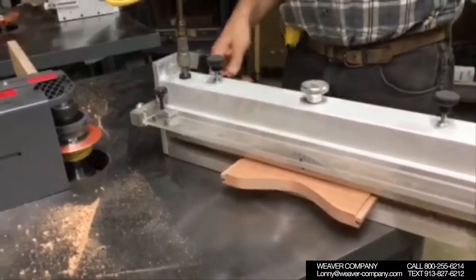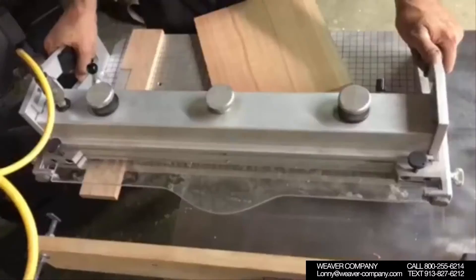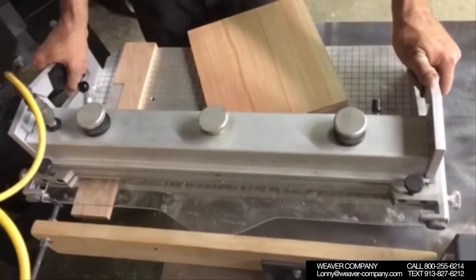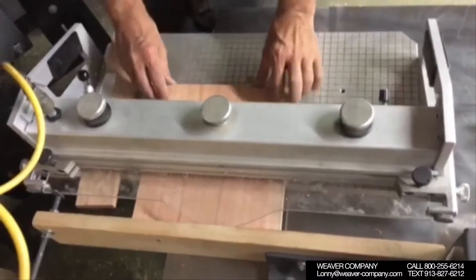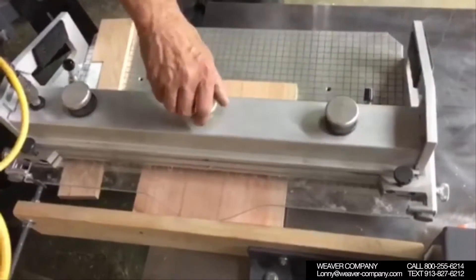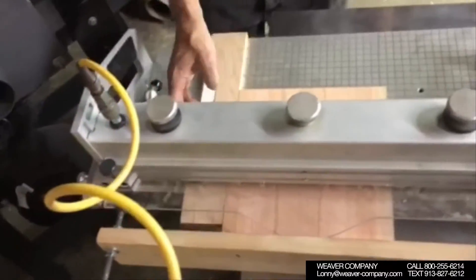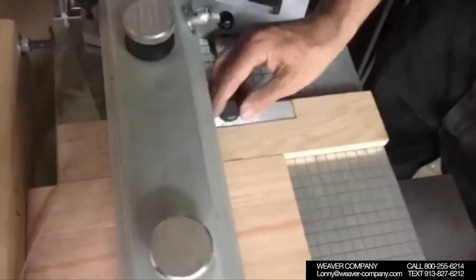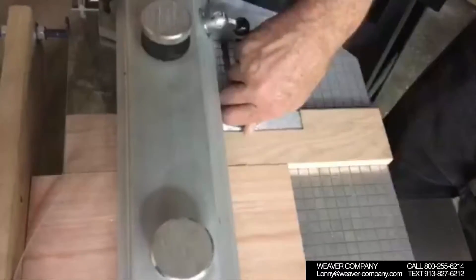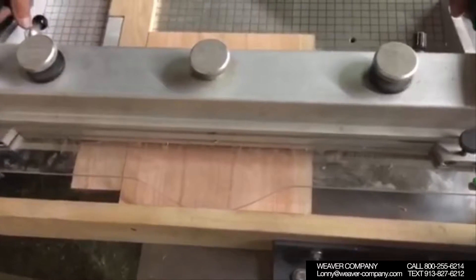Now we will move to another machine. We'll get a panel shaped out now. With this one we're going to get our panel to center, and pull a blowout block up to the right side and tighten it up. Now we're going to get the panel shaped out as well in the ShaperMaster.